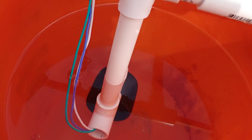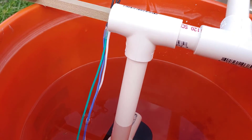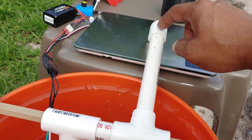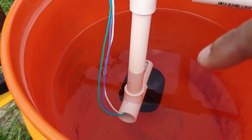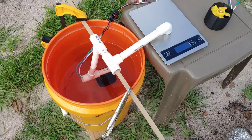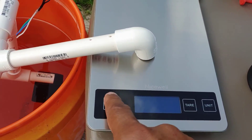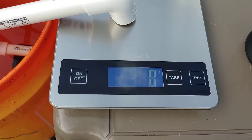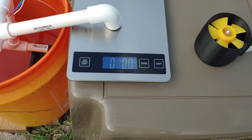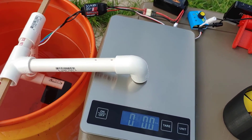The thruster is right at the bottom there. What I've done is tried to put the pivot point equidistant from the point that's going to be pushing on the scale and where the thruster is, so that we don't have to do too much math to figure out the thrust. We can read it right off here — whatever it reads is what we've got. It's set to pounds and zeroed out because it already accounts for the weight.